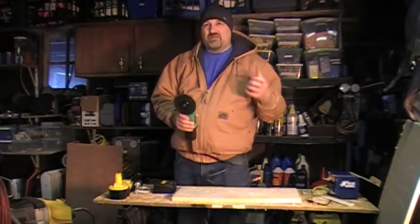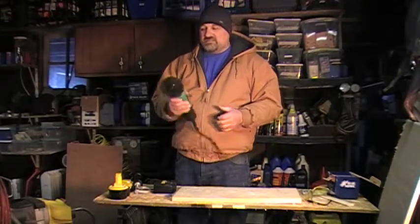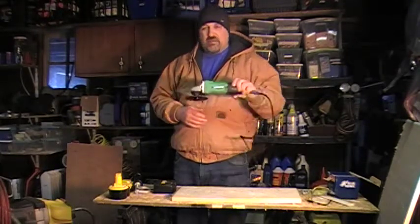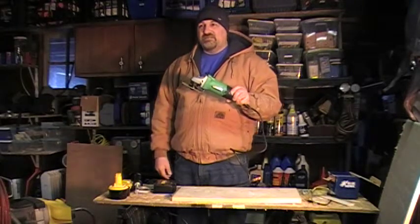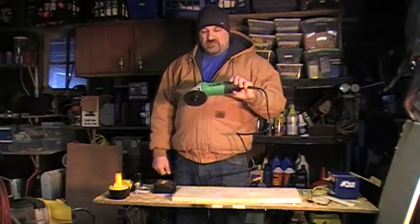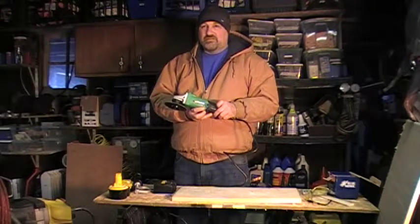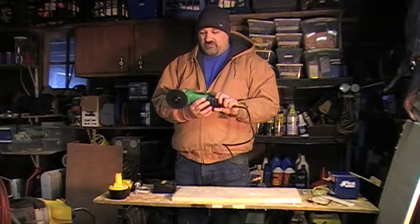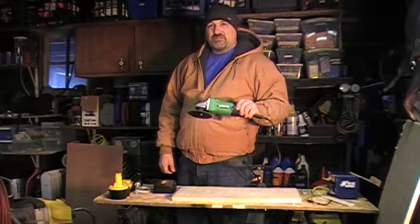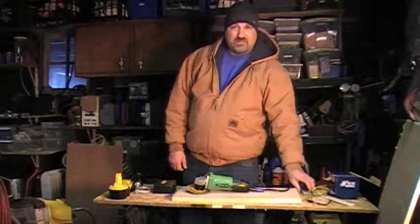You can tell when you pick up a tool and it's got nice rubberization on it that it's a quality product. This just feels cheap — and it is cheap, so what do you expect for 25 bucks? I still use it but I don't enjoy using it. Most of the time I use a cordless. I don't recommend the Hitachi grinder; it just feels kind of low quality, like if I dropped it, it would crack.